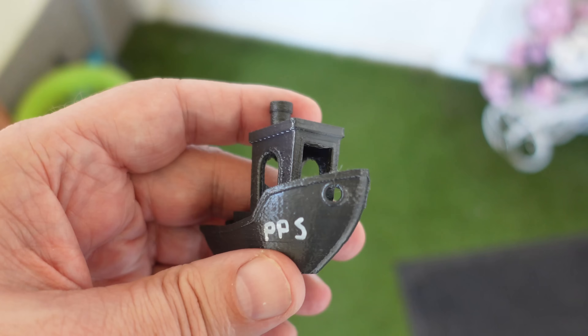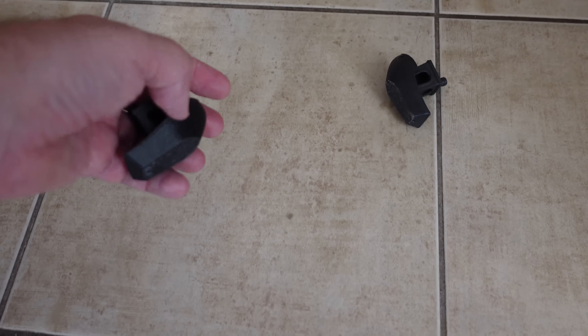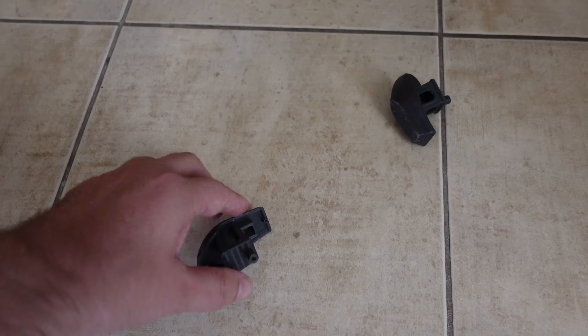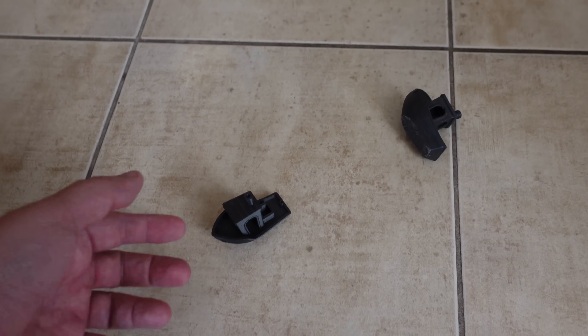How does it sound? This is PPS. This is carbon fiber ABS. I don't know — but let's print a bell.